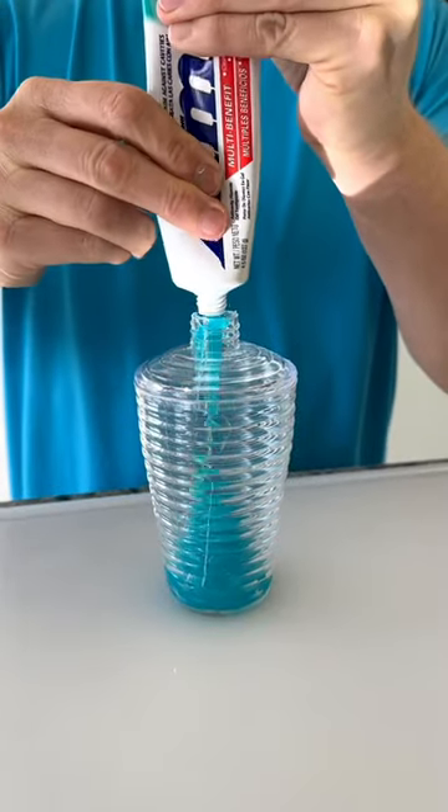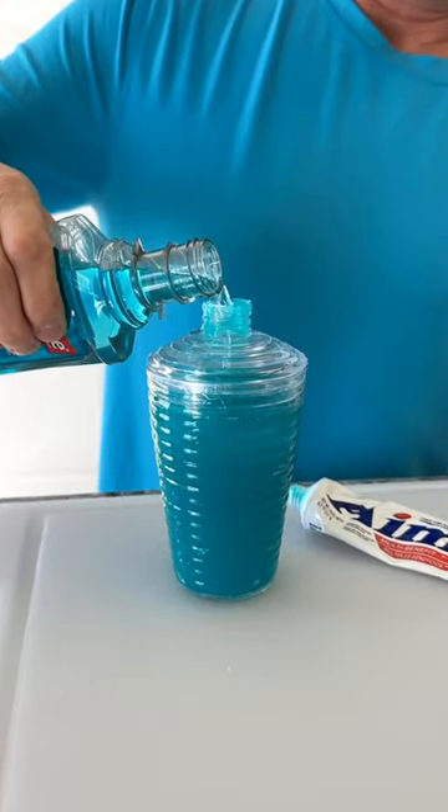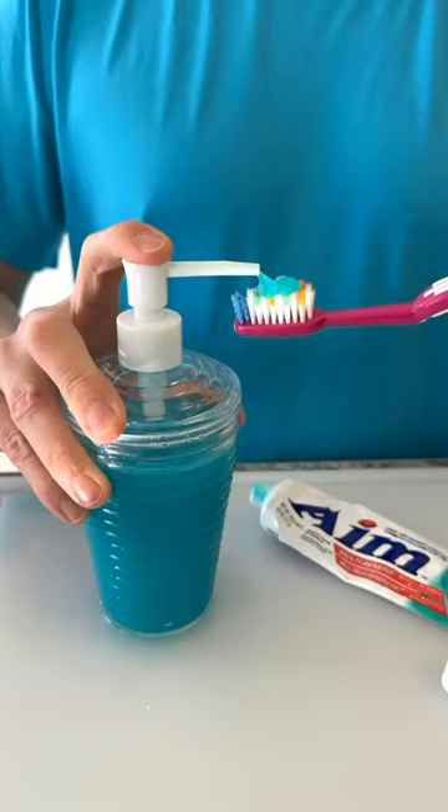You are going to thank me for this toothpaste hack. Fill a soap dispenser almost to the top, add in a splash of mouthwash, give it a nice little shake, and then just pump away.